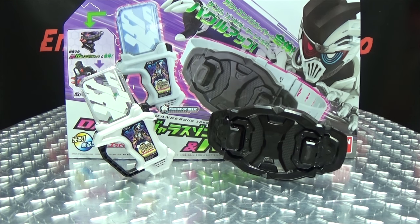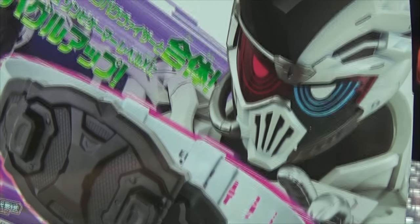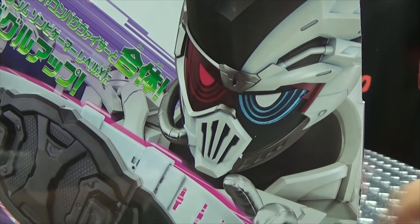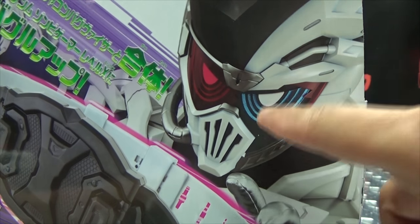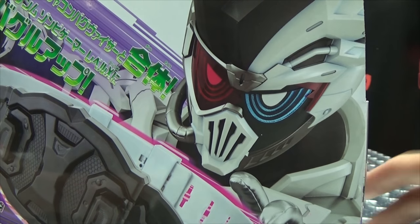So here we are, and there it is. First and foremost, as always, we'll take a quick look at the package. Here we have the Gashat. We have the Bugster Buckle. On this corner here, we have Genmu in his Zombie Gamer form, his level 10 form. That looks awesome. I love the design of that suit.